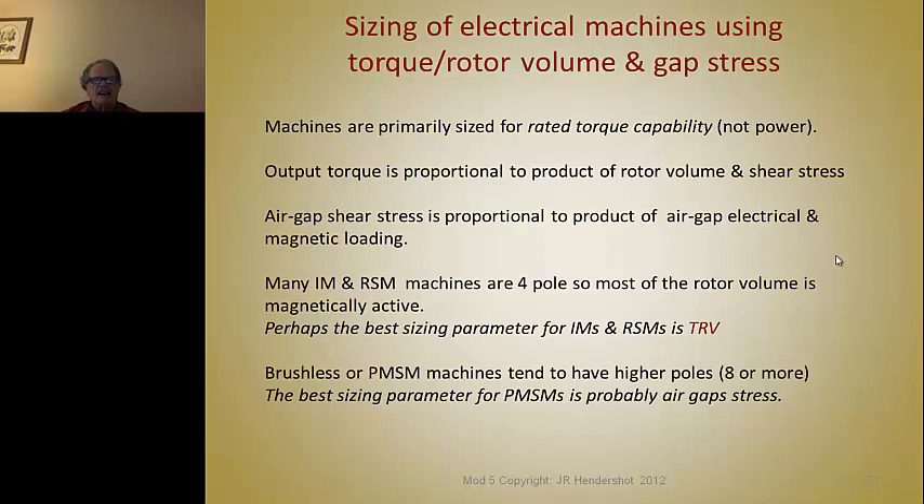Machines are usually sized for rated torque capability or peak torque capability, not power. Even though you hear the words half horsepower or five horsepower motor, that's a good way to describe one motor to another. But power is torque times some RPM, so to get to the details of how much power a motor is producing, you have to know what the speed is. The conversion of energy in the air gap from electromagnetic energy to mechanical work is not in terms of power, but in terms of the torque produced. So how do you size a machine and where do you start?